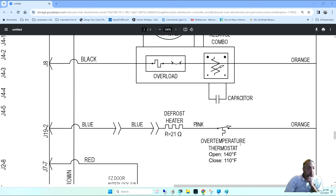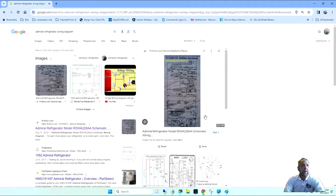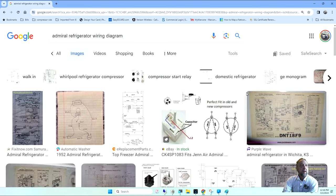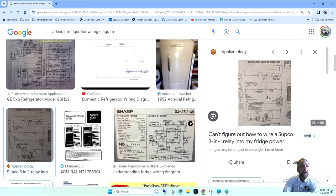I showed my student Evelio just the other day — we were talking about a schematic and Admiral has a built-in resistor in their defrost thermostat. I wanted to cover the Frigidaire refrigerator, but let me bring this up first. Thanks to my buddy Samurai — he's got almost every diagram you can imagine. Let me bring this Admiral diagram into view and try to zoom in on it.